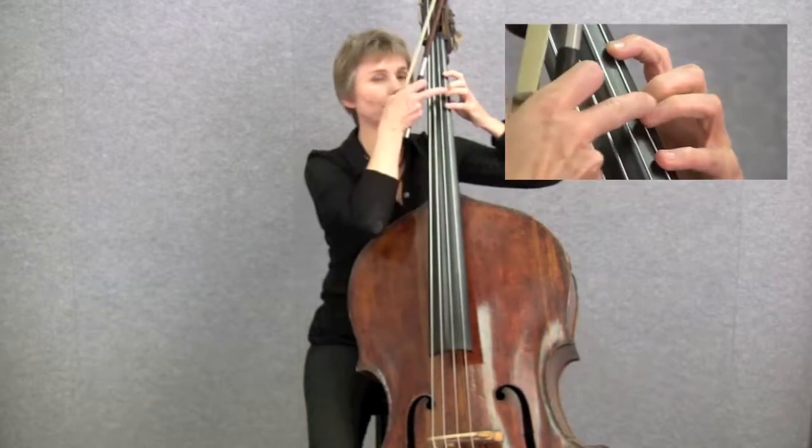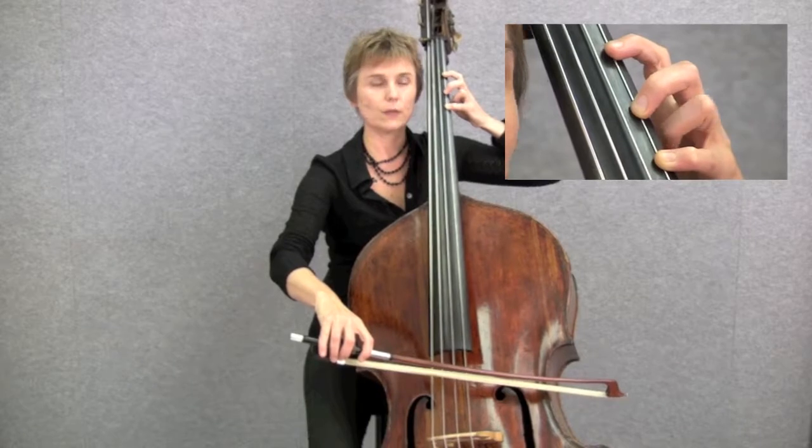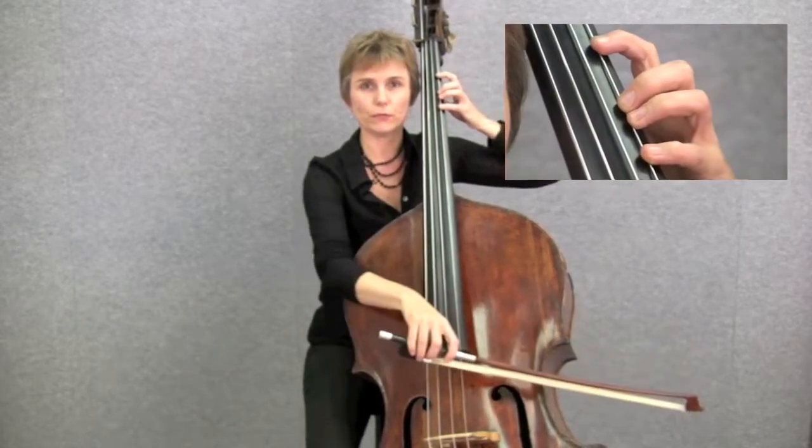In fact, we don't use the third finger to play in low positions, but it's important to keep it on the fingerboard to support the fourth finger.